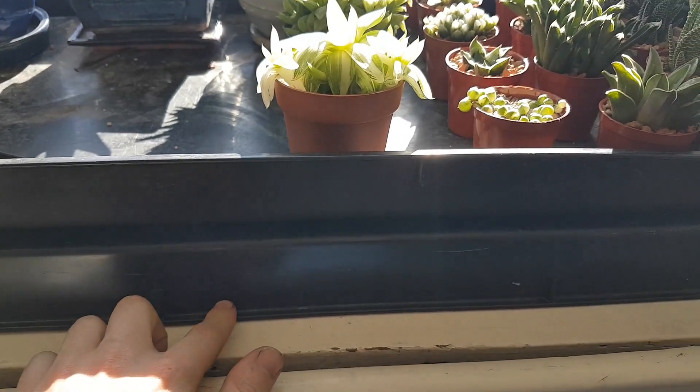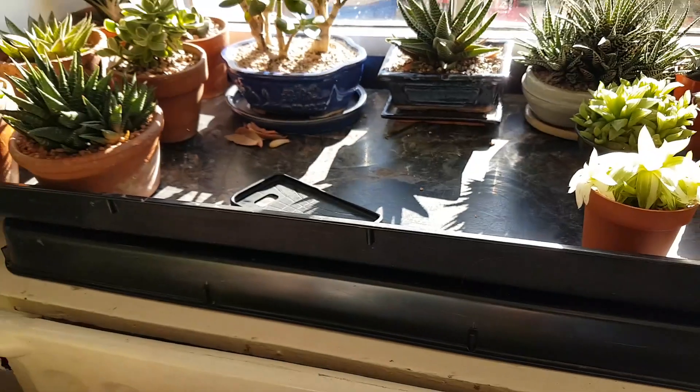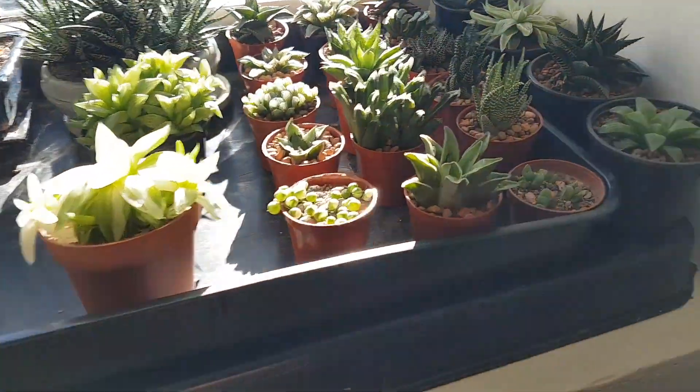All that's happened on this windowsill in terms of layout is I removed the mylar coating that was on here, just because it was getting really worn away from me moving it left and right. It looks a little bit more stealth with it all in black.